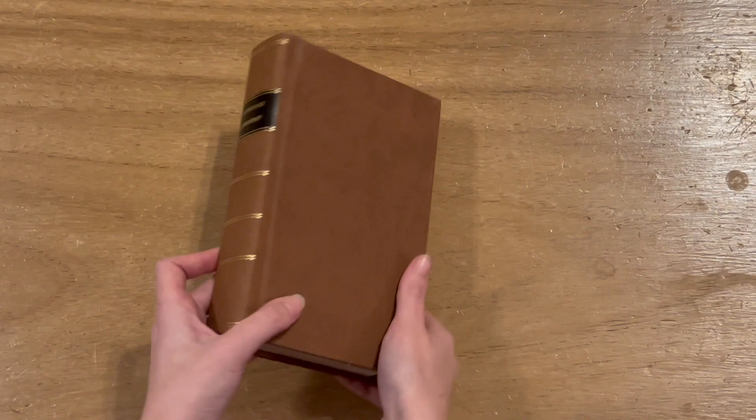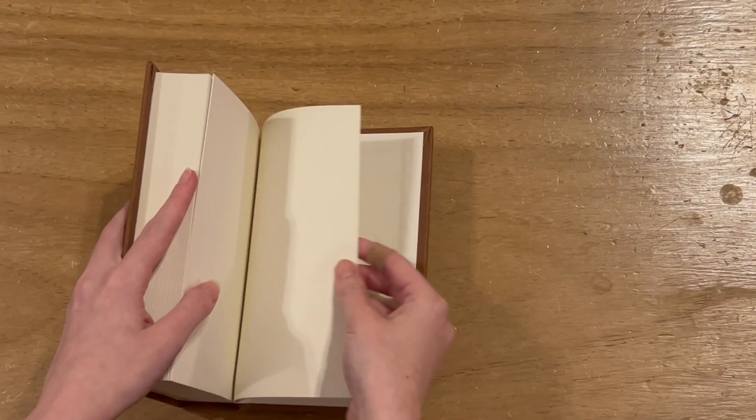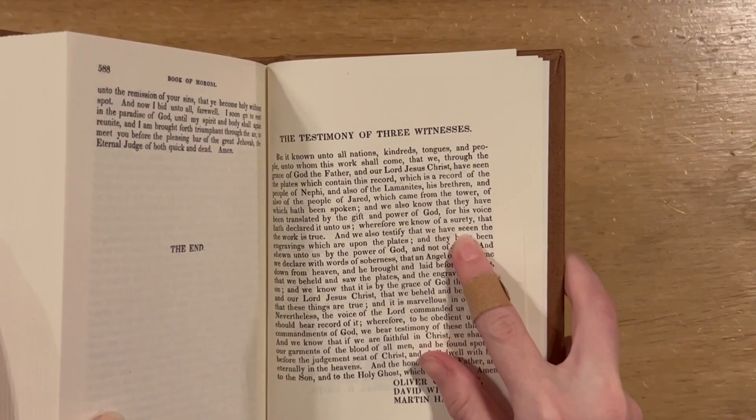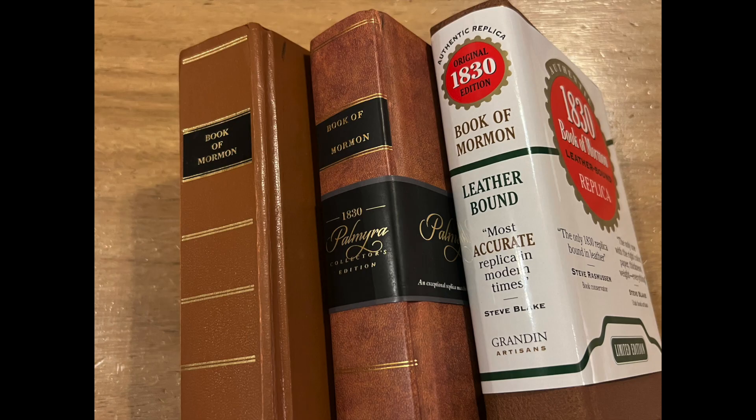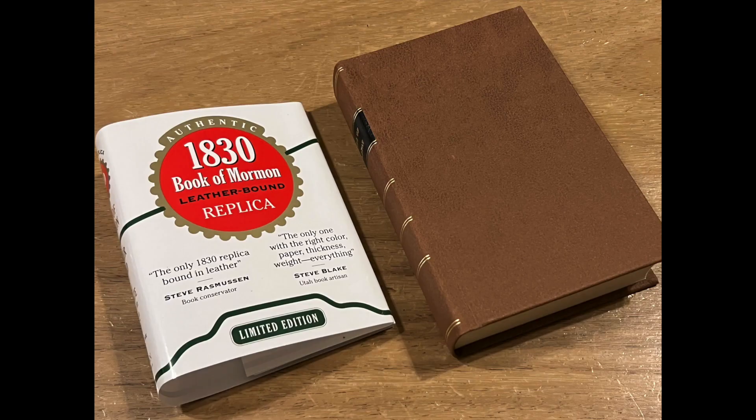The bookmark says that this edition was sourced from a triple-E error printing found within the Three Witnesses page. So I had to look this one up, and sure enough, on the Witnesses page, line 10, there's a word — SEEN — with three letter E's. I called the publisher on this, and they mentioned that the source text came from an edition at Brigham Young University. It seems others may have come from the Wilford Wood Uncut Sheets or different 1830 printing sources.